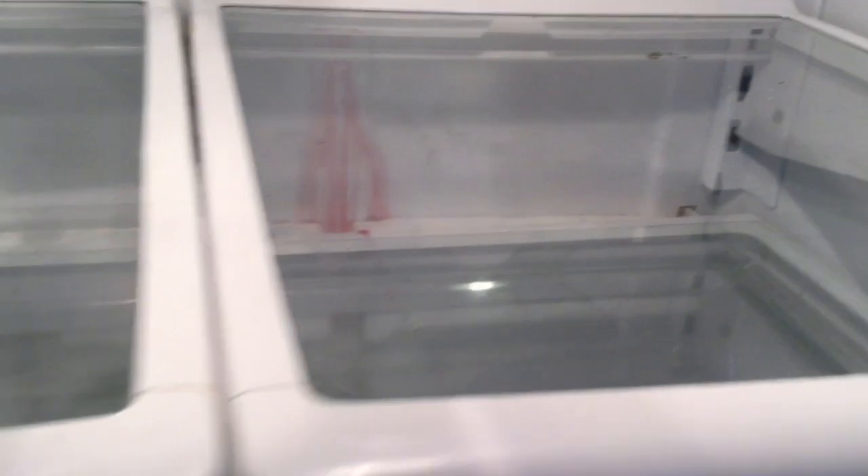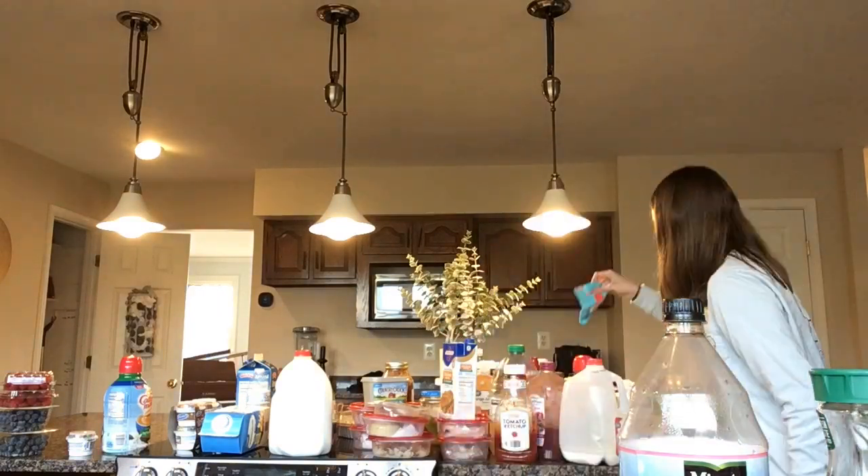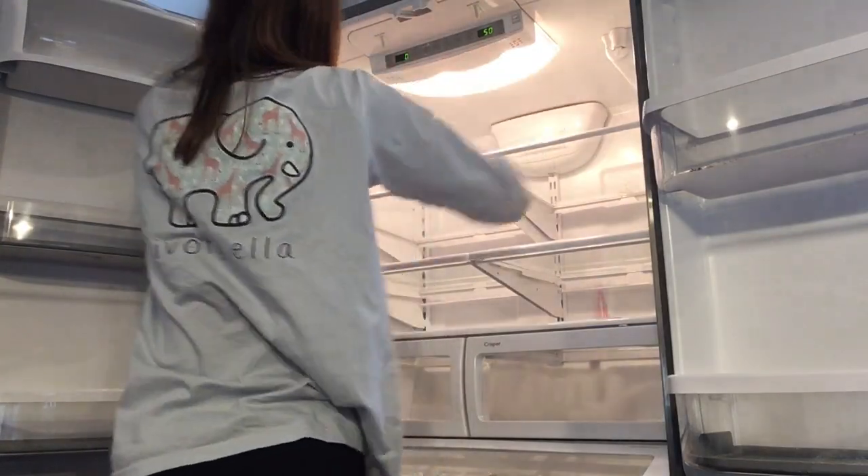Normally I will not take everything out of the space I'm organizing because it tends to be really overwhelming for me, but on this project I really thought it was necessary to give it a true and thorough deep cleaning. As you can see that was a pretty good decision because it was quite dirty — especially in this drawer where grape juice had spilled at one point. If it's easier for you to just do one shelf at a time, by all means do that. I'm going through the stuff that needs to be thrown away and then I'm going to deep clean the entire refrigerator.